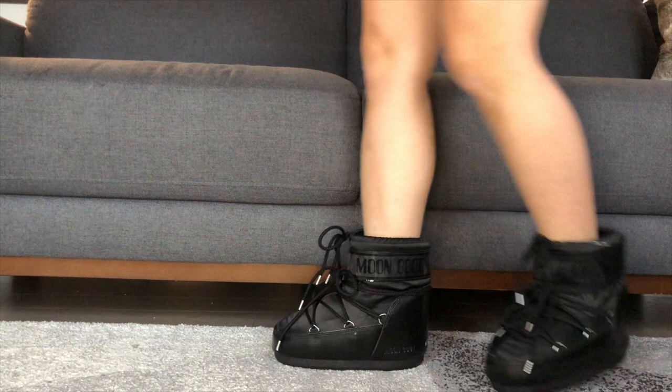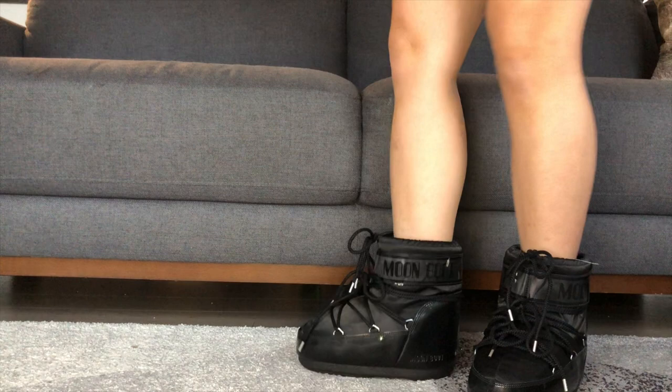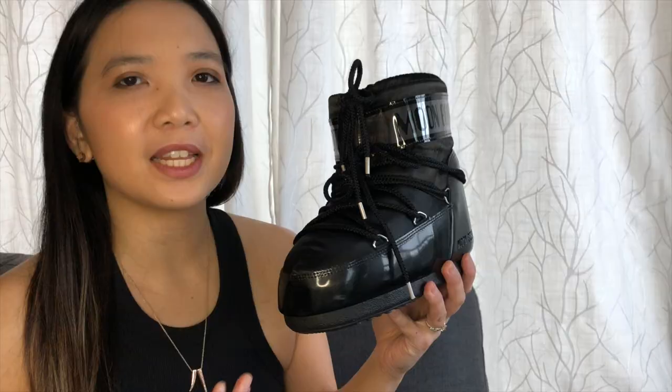My tiptoe test is mostly to test if I bend my feet here, whether it will hurt the top — and it is pushing in to the top. I know I have to wear them a little longer and I will come back to tell you if they have molded to my feet after a long time.